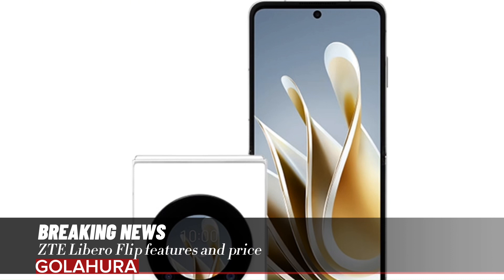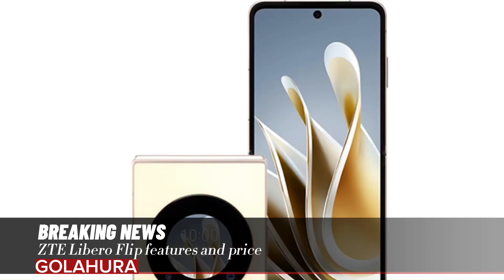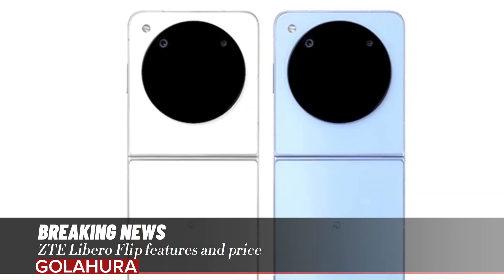The foldable model comes with 6GB RAM plus 128GB storage, and draws power from a battery with a capacity of 4,310 mAh. This battery supports 33W fast charging. The phone has a 16MP selfie camera on the front and a 50MP main camera plus 2MP depth camera on the back.